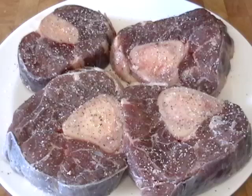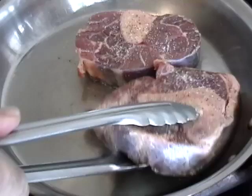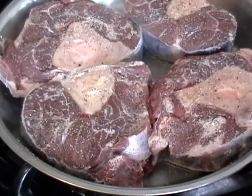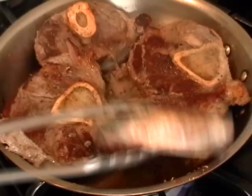Then we're going to brown them really well in just a little bit of vegetable oil on high heat — we want to get a beautiful sear. Now depending on the size of your pan, do this in batches. Do not force that last one in and smoosh it in there to make it fit like I did. So do as I say, not as I do — use a big enough pan or do it in batches. I was stubborn and decided to force my will upon the meat.